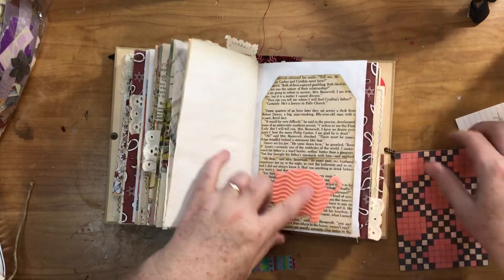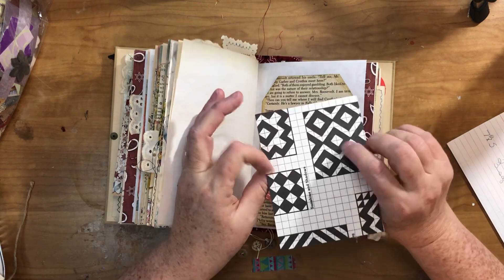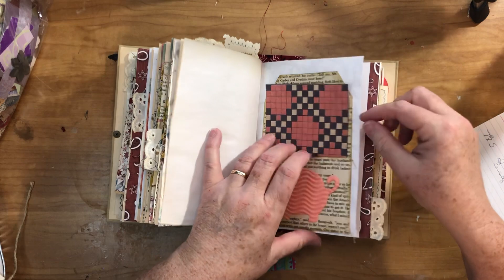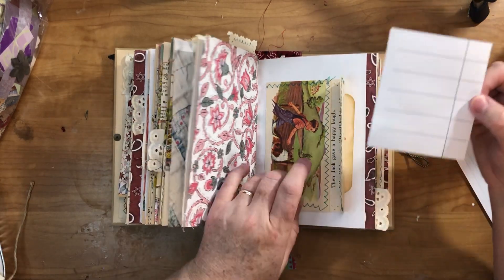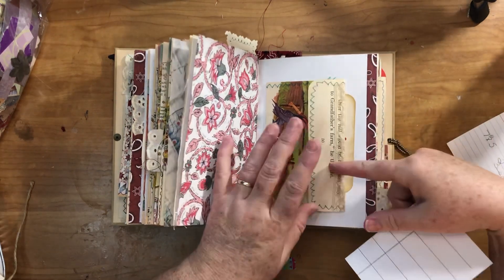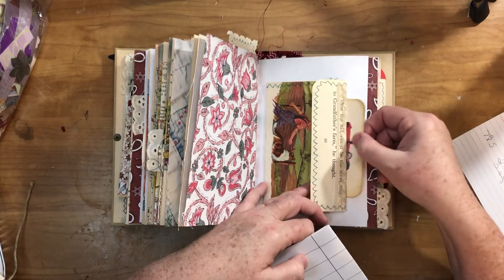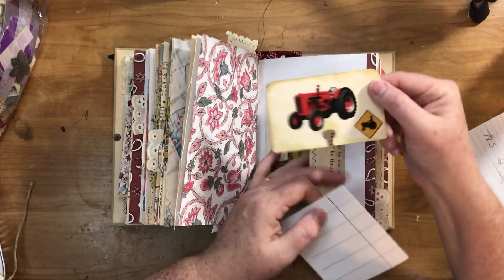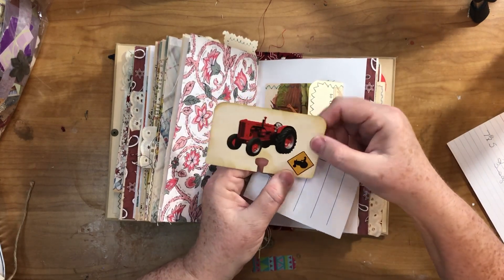This is a tag-shaped pocket with the pig in it, and I had a big quilt cut from that book so I put it in as the journaling card. Another envelope made out of a book page — this one I went ahead and made into a little pocket back here. It's got a little journaling card with two stickers: a tractor and a slow-moving tractor sign.